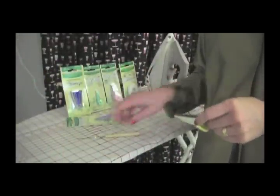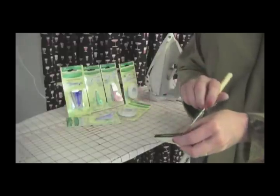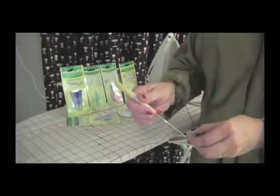Once you have sewn your strips together, feed them through the Clover Bias Tape Maker. Use your stiletto to pull the fabric through. We love the Clover brand because it folds the fabric leaving one side slightly offset to properly catch in the sewing machine.